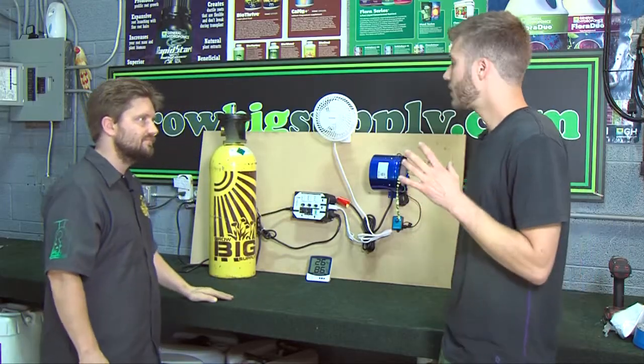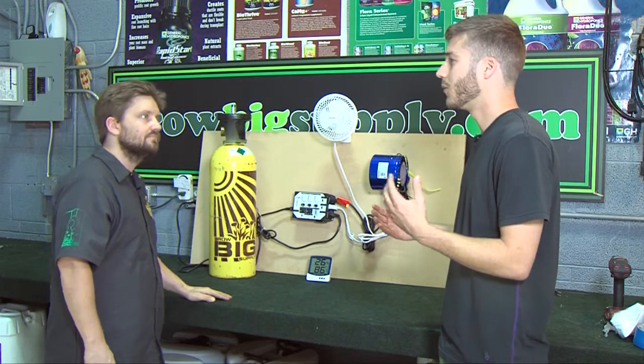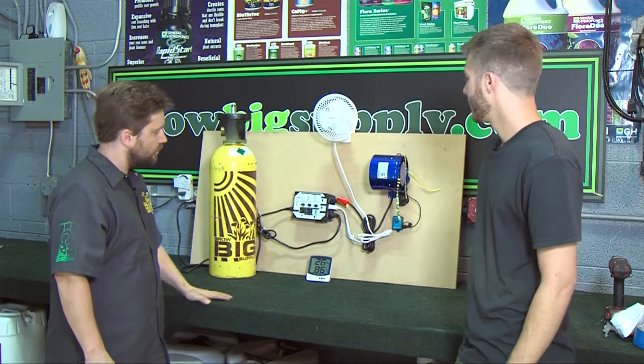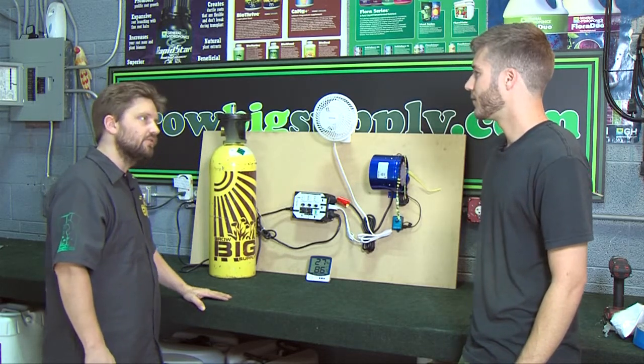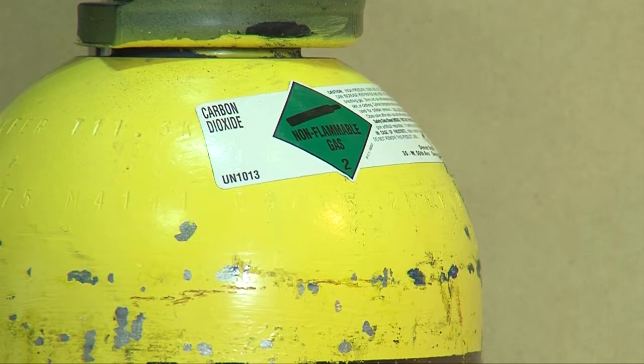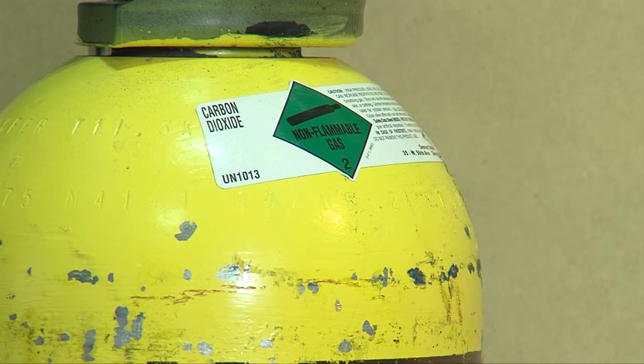Some growers, especially outdoor growers, may not be familiar with supplemental CO2. Why would you add CO2 to a growing environment? CO2 acts as an additional carbon source, which is the building block of all life. So when you have supplemental CO2 at higher parts per million than it is typically in the air, you're going to experience higher growth rates, higher density of fruits, higher clustering of fruits — it's a yield thing.